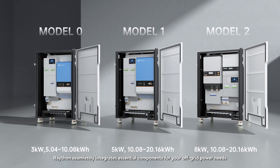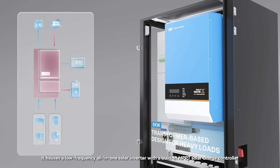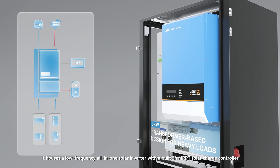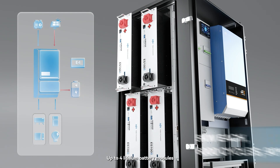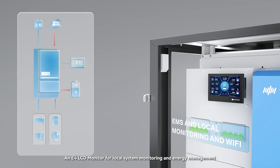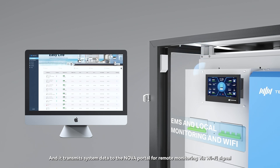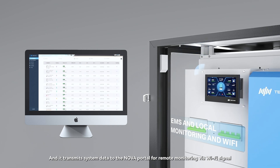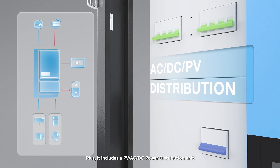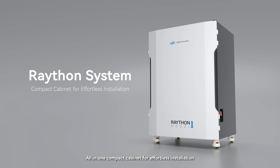Our Model 1 is a game changer. It houses a low-frequency all-in-one solar inverter with a built-in MPPT solar charge controller, up to four lithium battery modules, an E4 LCD monitor for local system monitoring and energy management, and it transmits system data to the Nova Portal for remote monitoring via Wi-Fi. Plus, it includes a PV, AC, and DC power distribution unit — all in one compact cabinet for effortless installation.